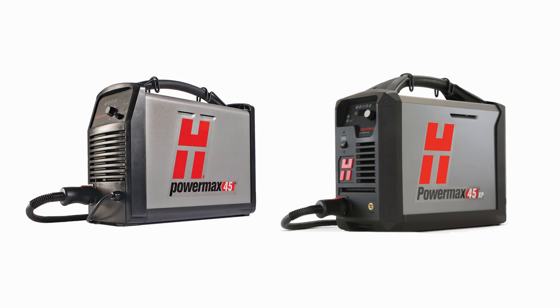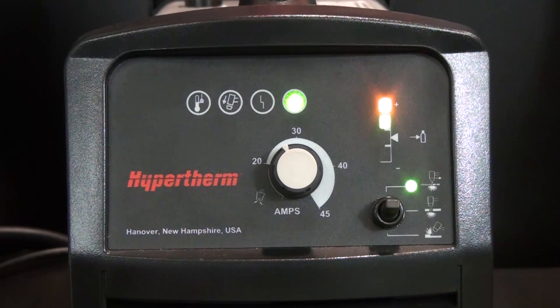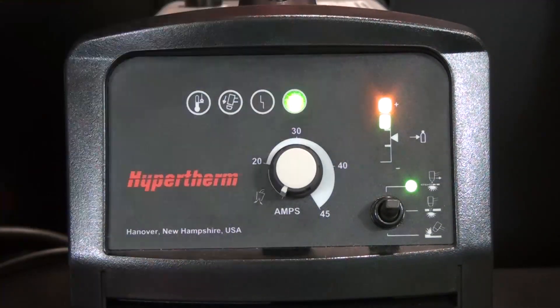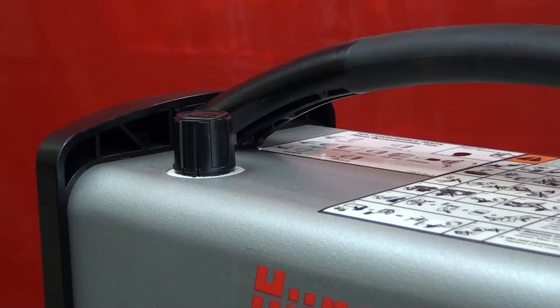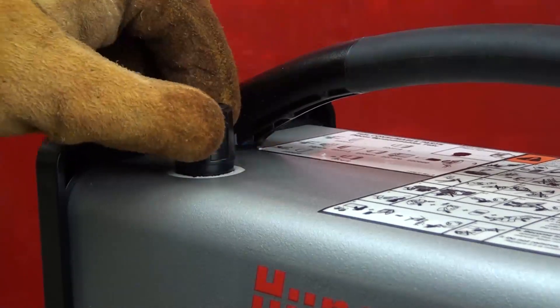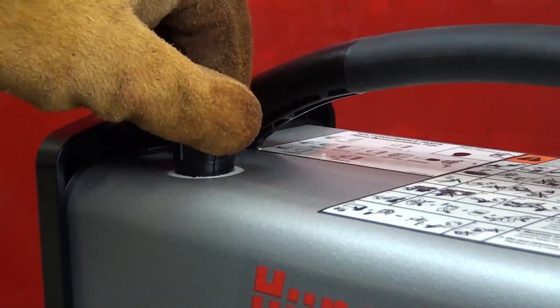A gas test mode can be used when operating the PowerMax 45 and 45XP to check for sufficient gas flow from the machine. To enter gas test mode for the PowerMax 45, set the amperage adjustment knob to the gas test position, fully counter-clockwise. On the top of the system, pull up on the pressure regulator knob to unlock it. Turning this knob will regulate gas flow through the system.